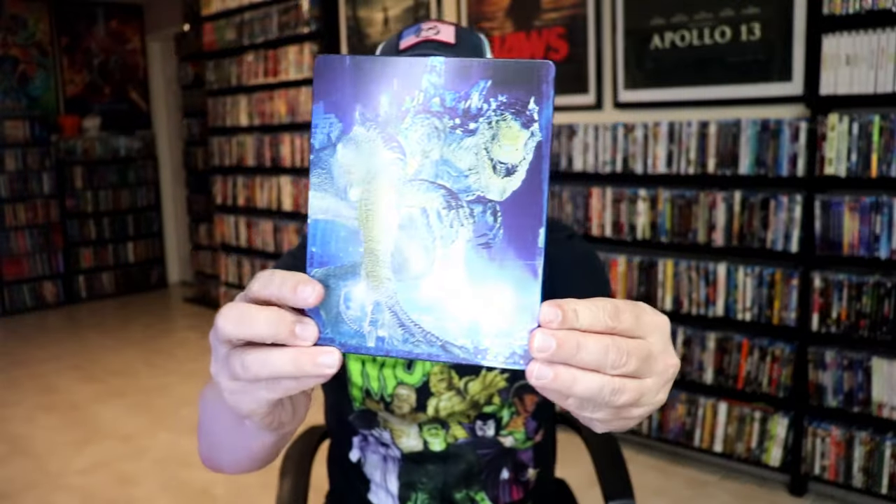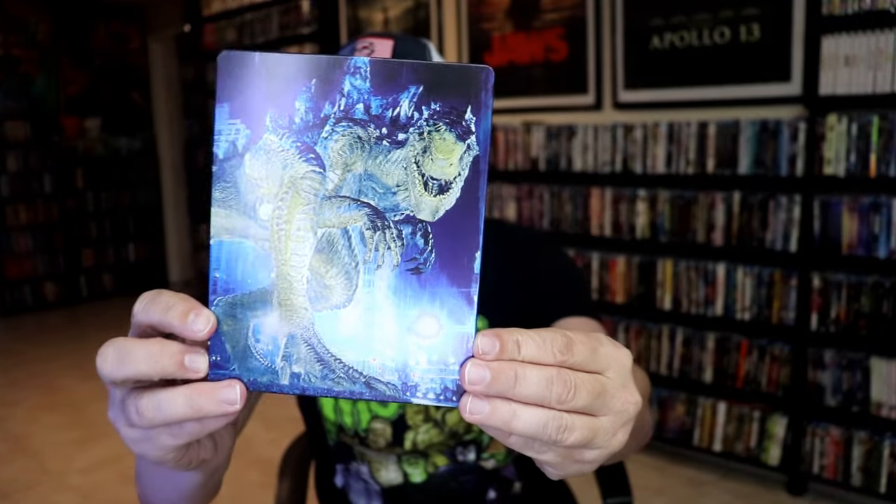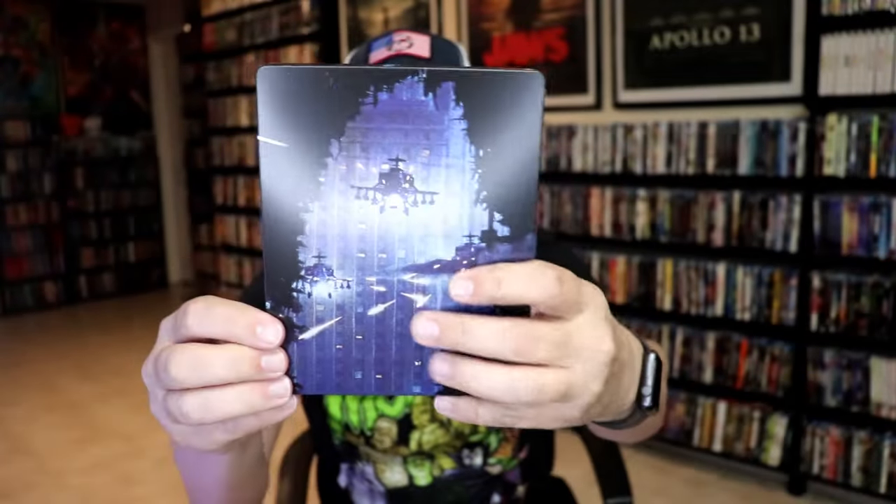I'm going to go ahead and remove this from the wrapper so we can take a close look at this Steelbook. I've got the wrapper off and the J-Card removed. Here's the front of the Steelbook — it is a matte finish, no embossing or debossing. And then here's the back.